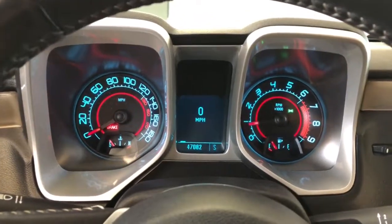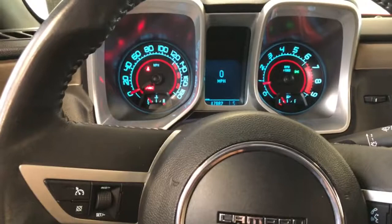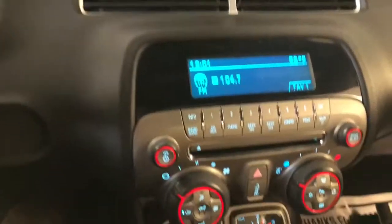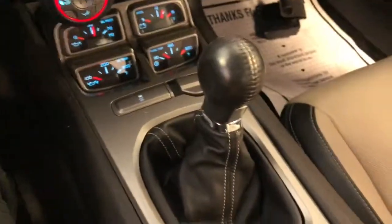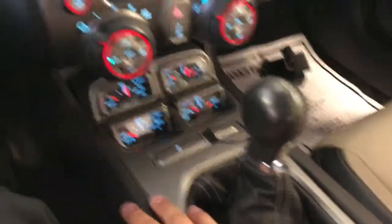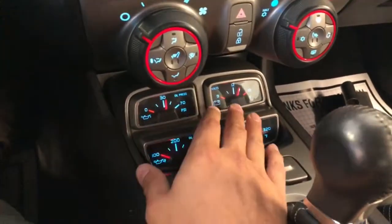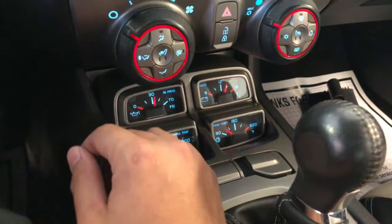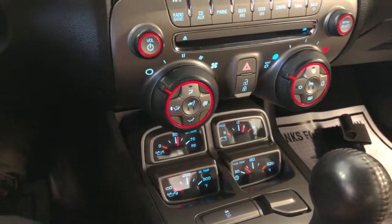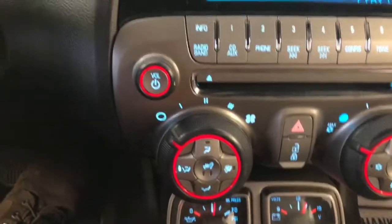It has just over 47,000 miles on it, so it's a pretty low mileage 2010 in great shape. Looking here, you have the 6-speed manual transmission down there. All your typical gauges are here — you've got your oil temperature, oil pressure, battery voltage, and your transmission temperature. All key metrics to watch when you're driving this car if you happen to be using all the potential of that V8 engine.